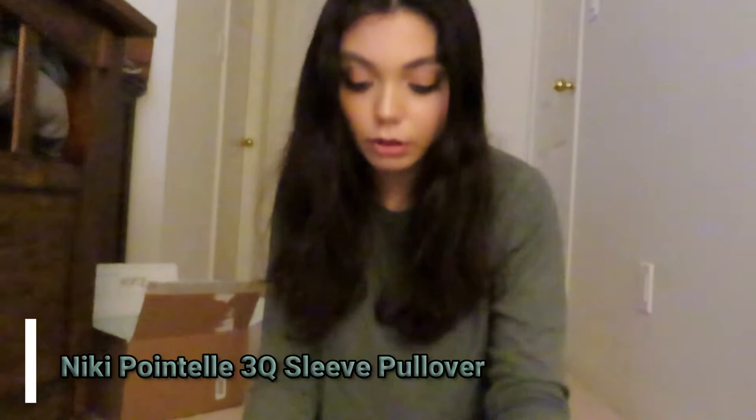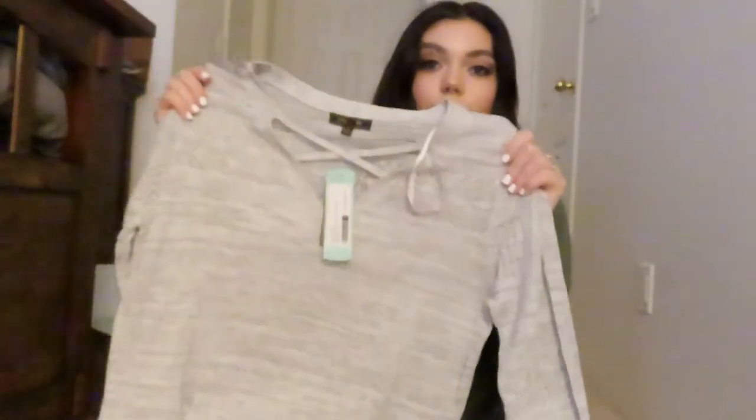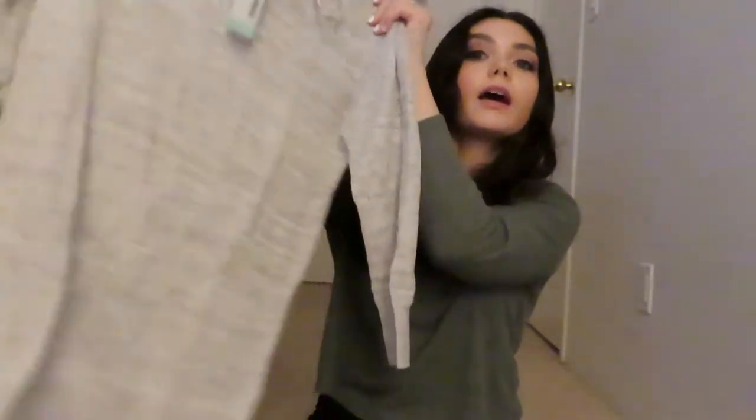The next item is the Nikki point-tail three-quarter sleeve pullover in light gray. I really love the cross design just by looking at it.